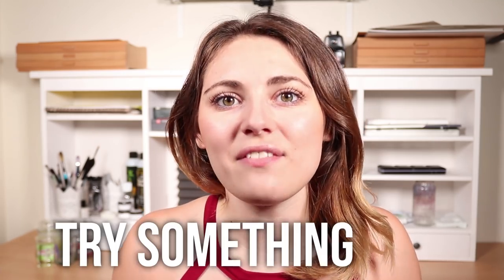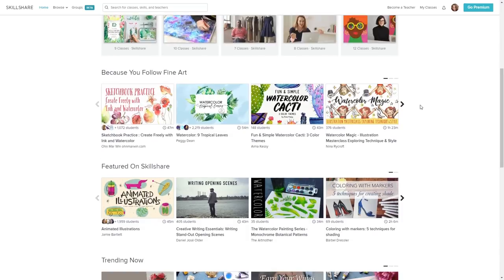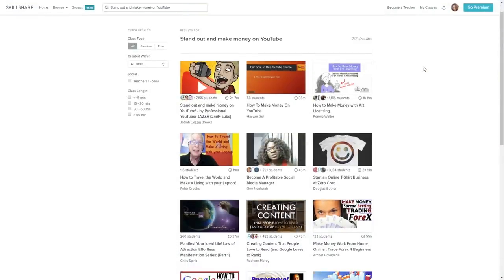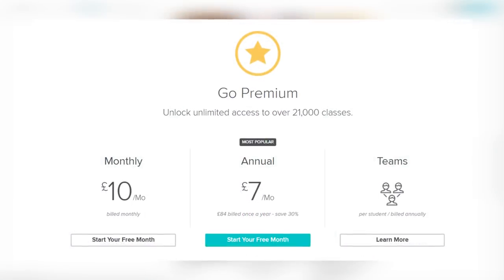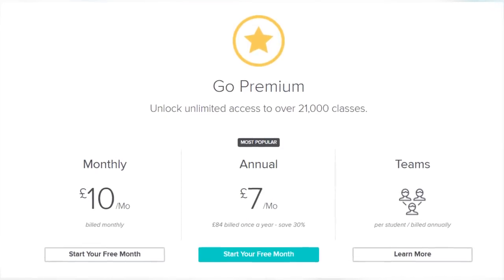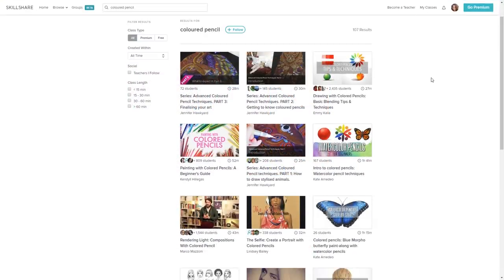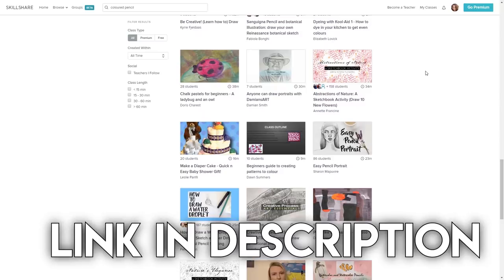Just before we start, I want to say a massive thank you to Skillshare for sponsoring today's video. Skillshare is an online learning community with thousands of really great classes in so many different areas including art, photography, video editing, and even business skills. With the premium membership you get unlimited access to all of these classes — the annual subscription is less than $10 a month. Skillshare is giving the first 500 of you that sign up two months completely free, so the link will be at the top of the description.